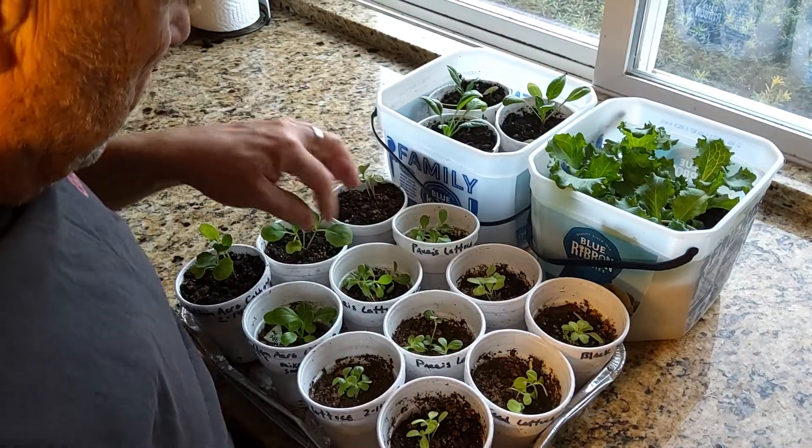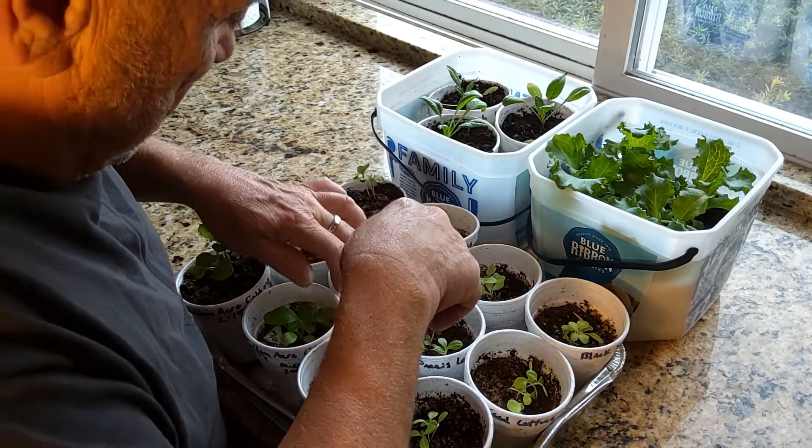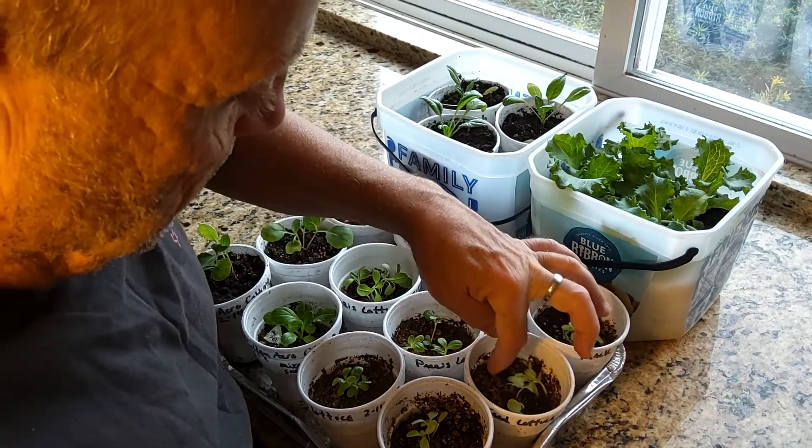I'm going to leave those. It's hard to decide — there's a small one. Thin them out a little bit.